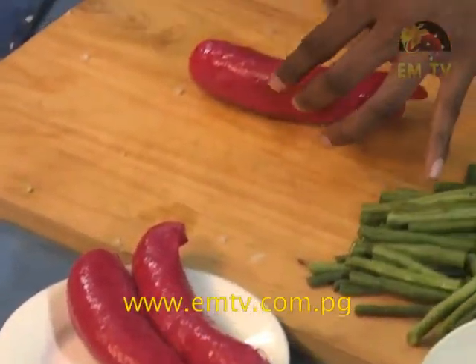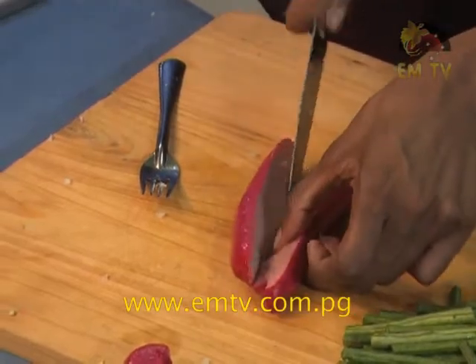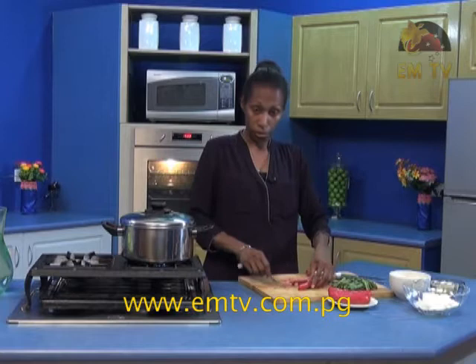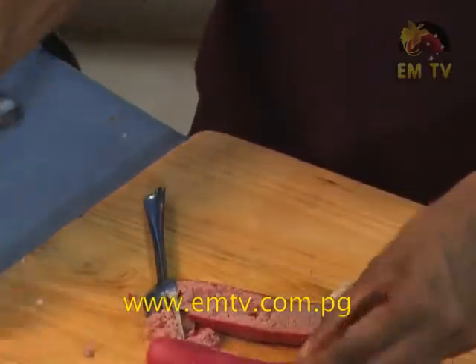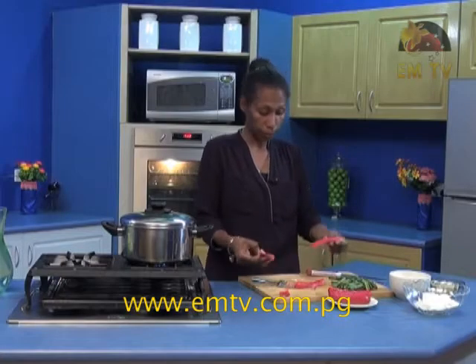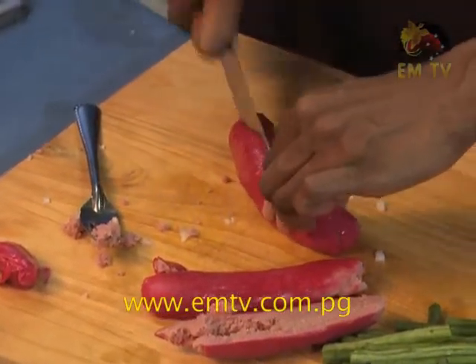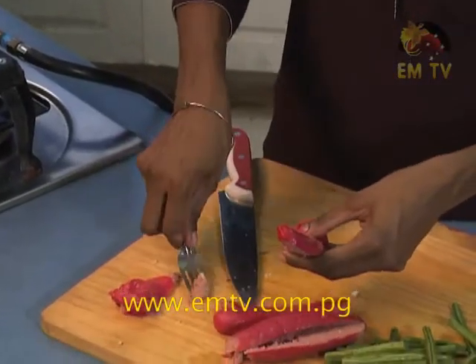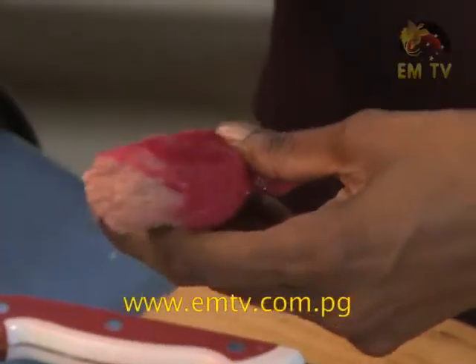Now the next important ingredient — the Saveloy Sausage. Pick up your Saveloy Sausage. You can either slice them in the middle first or you don't really need to slice them. After you slice them in the middle you can peel the red part — you see the red covering — peel that out. You can get your kids to help with this because it's just removing the covering of the sausage. When you have the plastic-type covering on the sausage, it's hard to use your fork to mash it up, so it's better to remove them. Simple and easy to remove — just make sure it's removed properly.